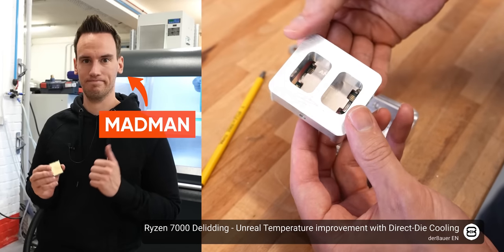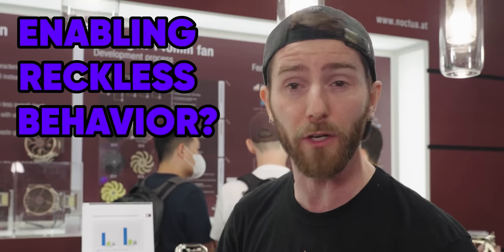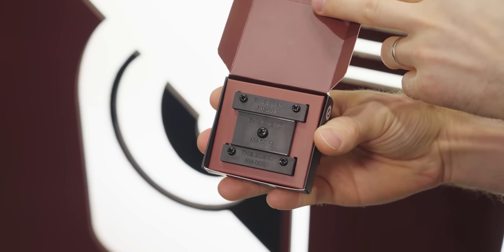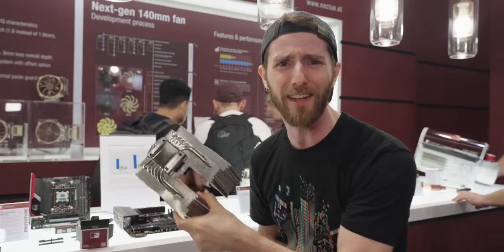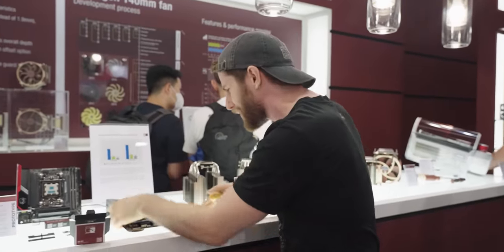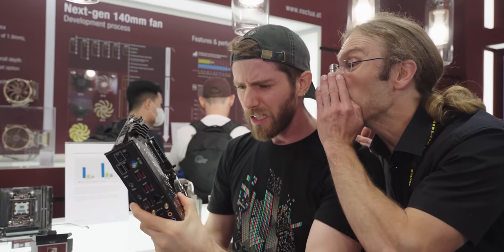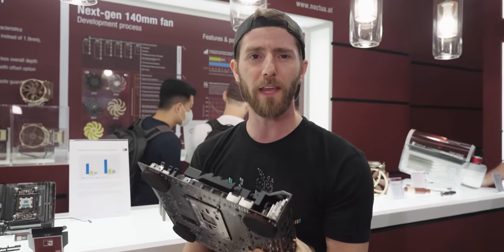I don't know what's worse: being the sort of madman who specializes in voiding your customers' warranties, or enabling his reckless behavior the way that Noctua has done here. This small plastic spacer kit for their iconic brown coolers is not only 100% trust-me-bro guaranteed to get your RMA rejected by AMD, but it also increases the chance that something will go wrong. Who in their right mind would bolt a cooler this size directly to the fragile dies under AMD's protective heat spreader? 20 degrees? That's impossible to explain until I finish this segue to our sponsor.